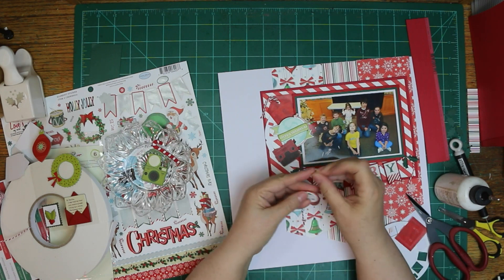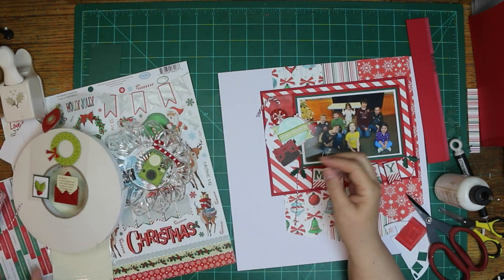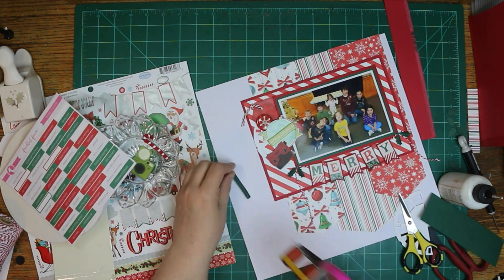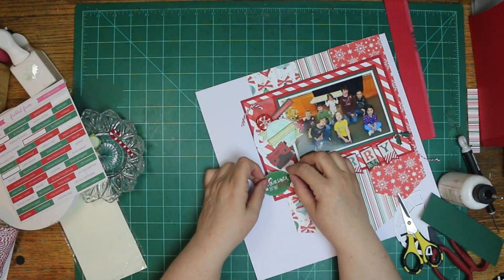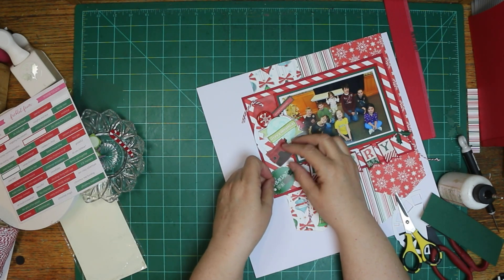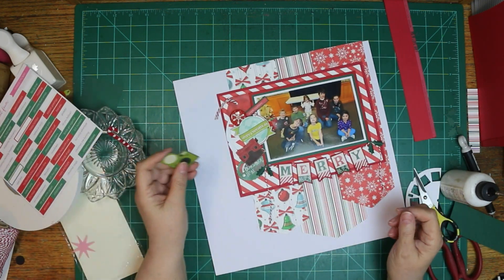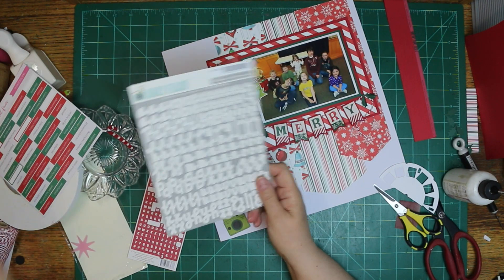I believe that viewfinder I stuck on there was from the ephemera, or I might have fussy cut it out of something. I don't know — it's been a while since I used this collection. I pulled those Simple Stories stickers out and I'm going to use a few. That first one I put on there is called Simple Traditions. That was us having our family Christmas party. My sister-in-law somehow managed to get all the younger kids together and take a picture of them. She posted it on Facebook so I was able to get it for my layout.